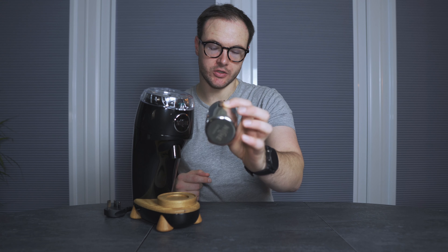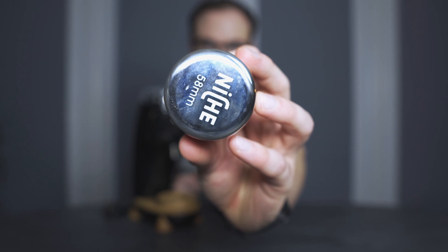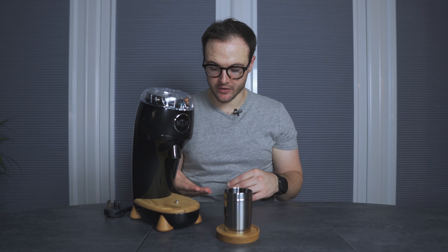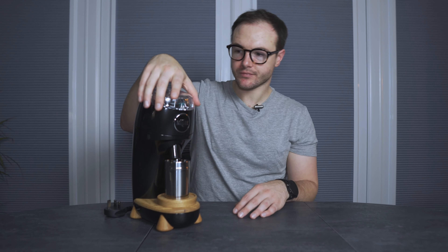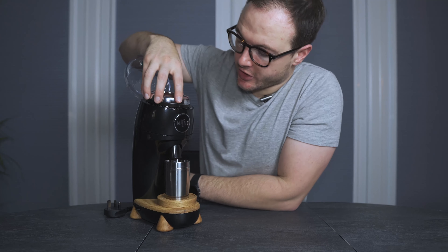We've got the lovely aluminium — I presume it is — dosing cup. Could be stainless, but I don't think it is. It has nice Niche branding on the bottom, 58mm, straight into your portafilter. Wood accents on the bottom, and the little cup sits in a wood accent as well. You can change these out, paint them — there are people making kits if that's something you want to change. I think it looks great.